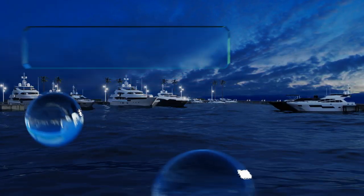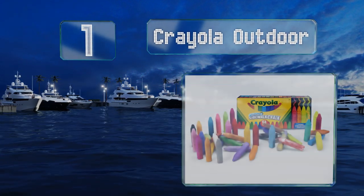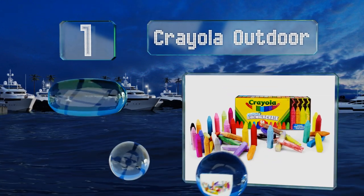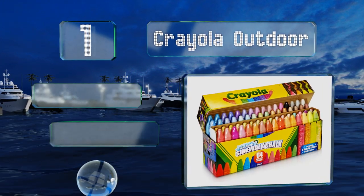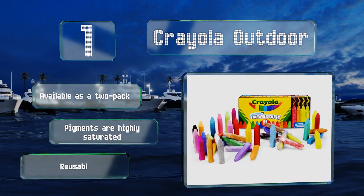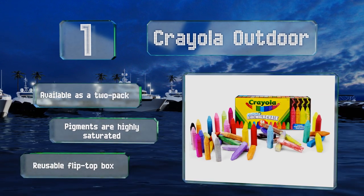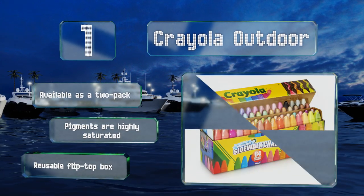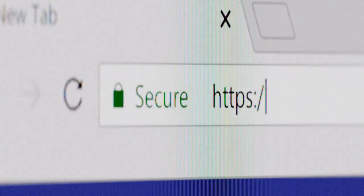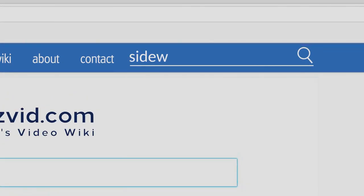And coming in at number one on our list, from a beloved brand in kids' craft supplies, comes the Crayola Outdoor, which comprises 64 distinct colors including neon and glitter sticks. When playtime is over, your little one's doodles can be easily and completely washed away with water. It's also available as a two-pack, the pigments are highly saturated, and it includes a reusable flip-top box.